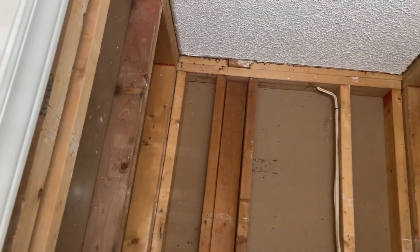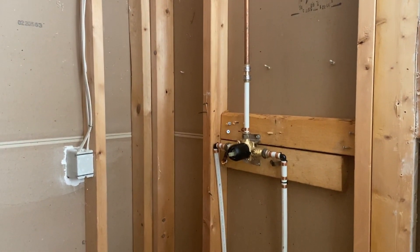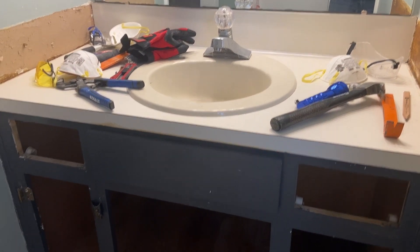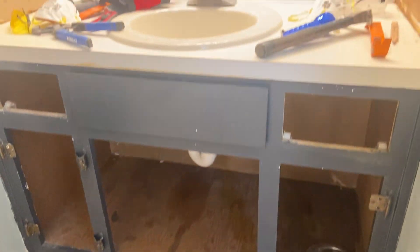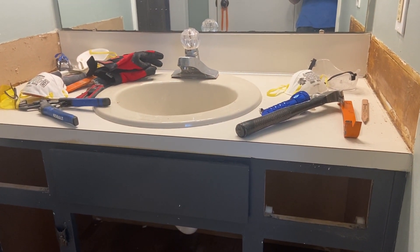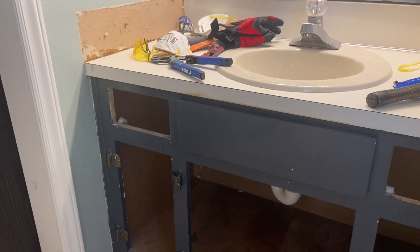Our demolition is complete as you can see, and we are ready in this room to start building. But in the other room we still need to remove the vanity, and this is what we hope to achieve today. We hope to be able to remove the vanity with no surprises like we had with the plumbing in the shower area. As always, we're going to show you everything we did so you can do it yourself.